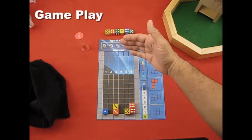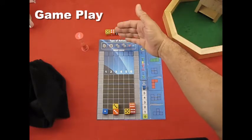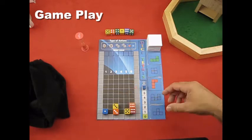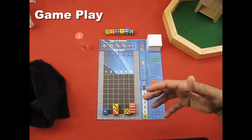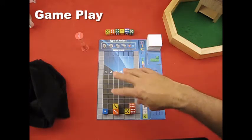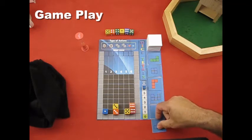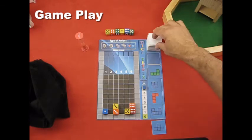Every turn, you roll six new dice, manipulate the positions and values, and then they drop again. As dice pile up, you will either create shapes or not. At the end of the turn, if nothing was matched, the shape tiles rotate — they all drop down one position and you flip a new tile. The unmatched tile is out of the game.